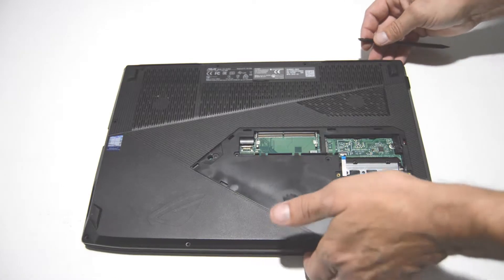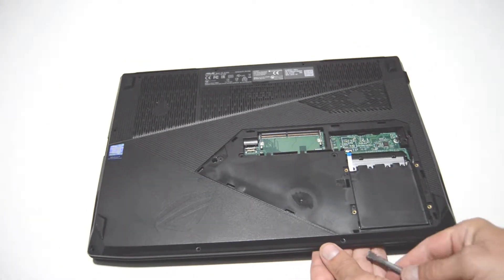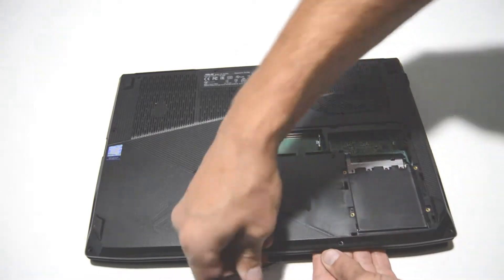And then using a flat edge, we will separate the bottom cover from the palm rest.